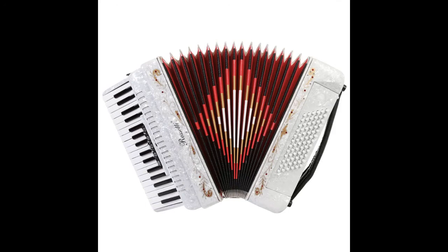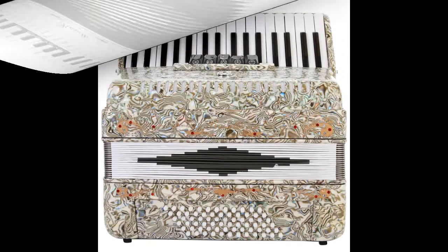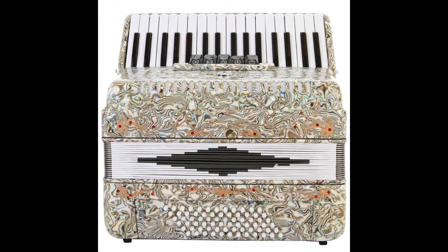There are 5 bass chord rows by 12 key rows. It has all 12 key rows as well as the 7th chord row, but no diminished chord row.